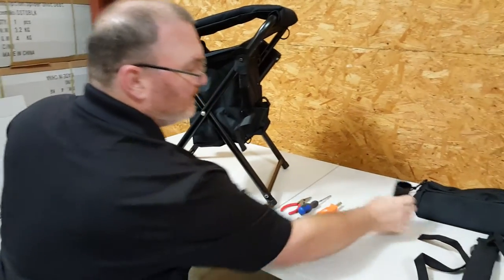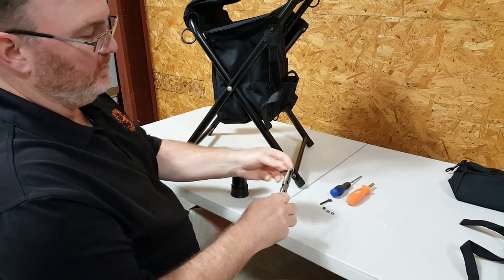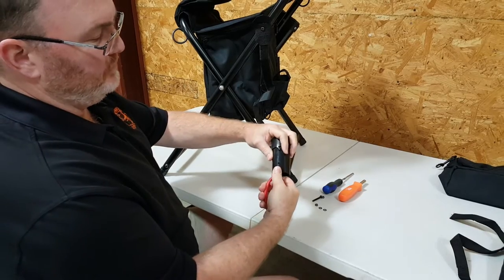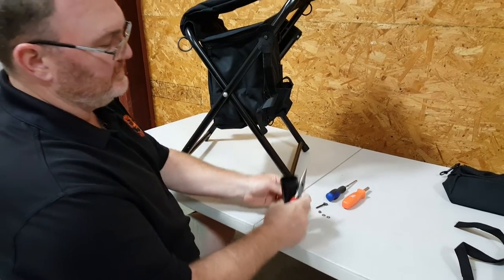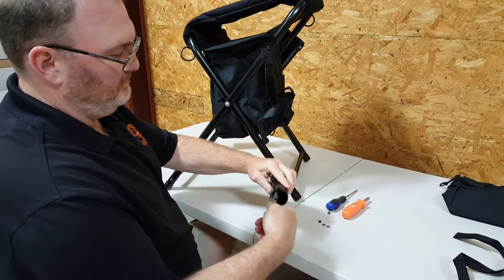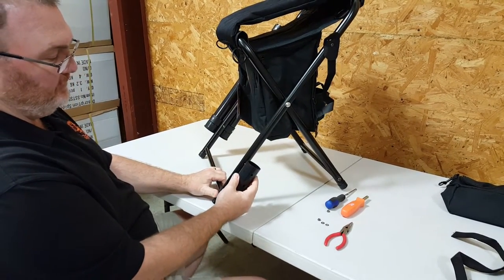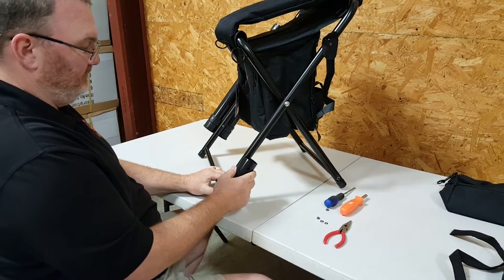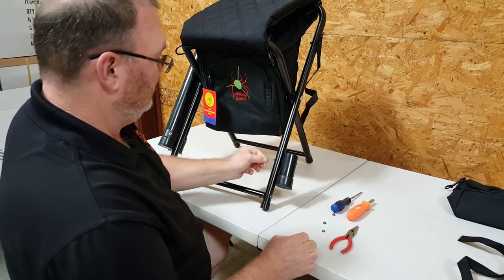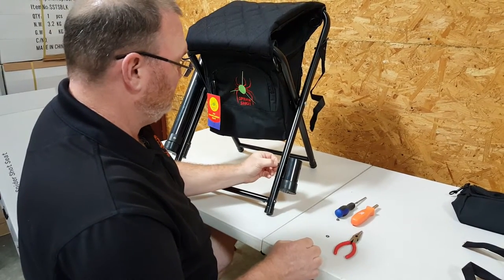Next, we're going to install the bottom of the umbrella holder. If you're going to use your pliers for this, grab one of your long bolts, stick it inside the tube, and bring it through the small hole. There's a larger hole for your screwdriver on the other side. Then install the second one, and it's going to line up with the two bottom holes on the leg. Goes through nice and easy. Same thing — a washer and a nut on each one.